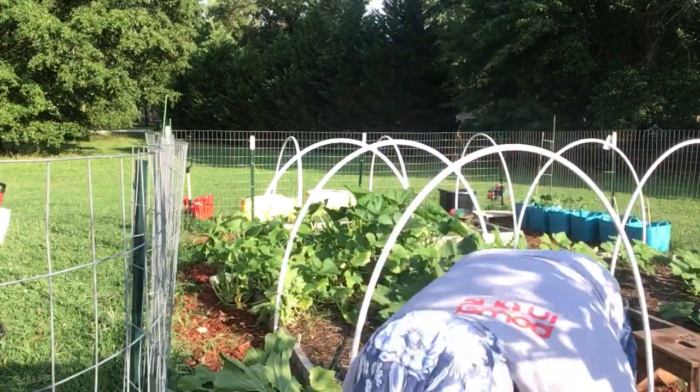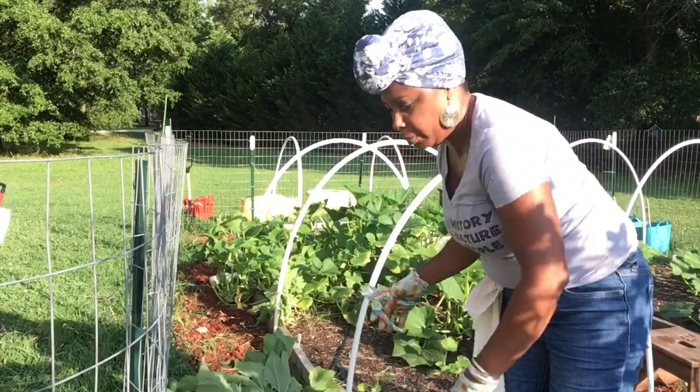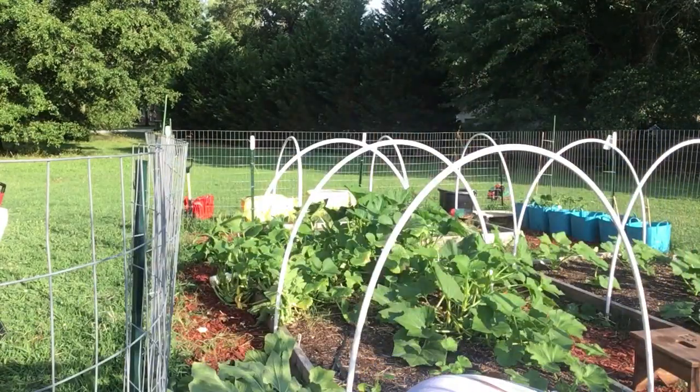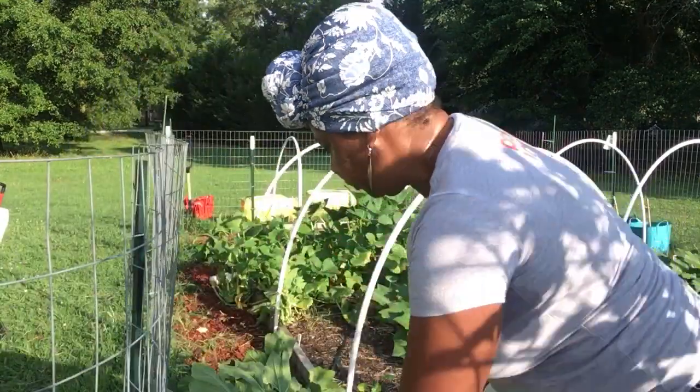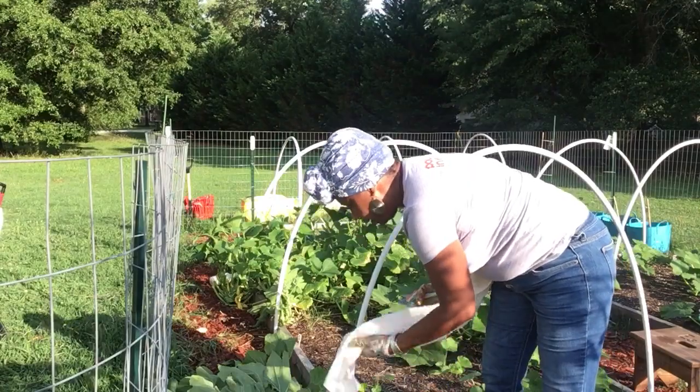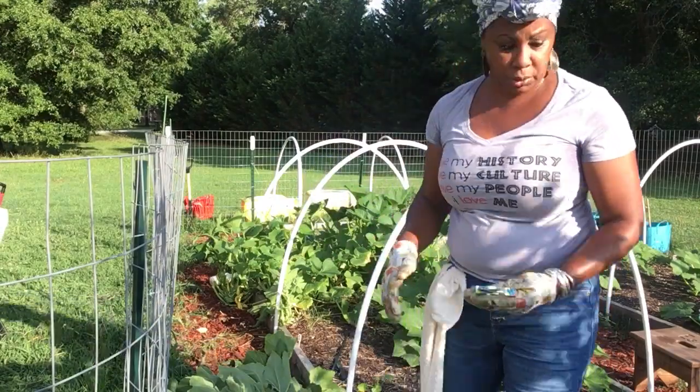I'm not even gonna chop and drop these — these are going out to the back because a lot of them have those eggs on there and I don't want those eggs in my raised bed.